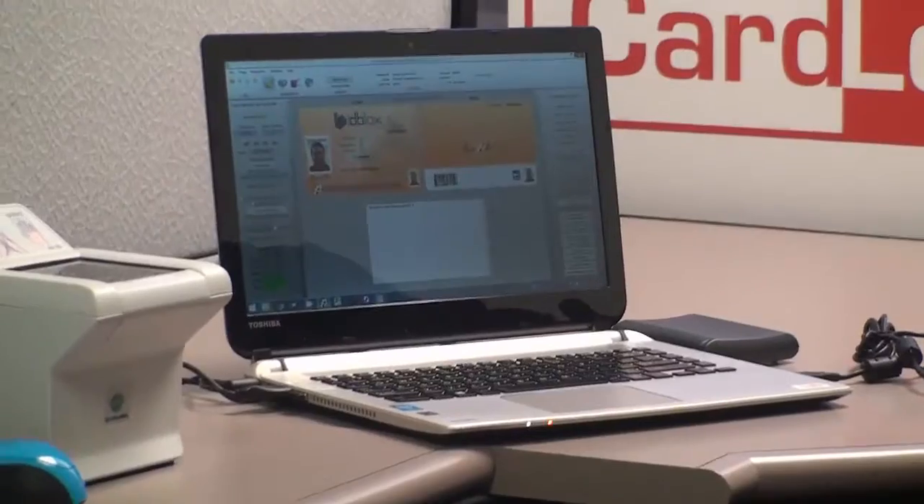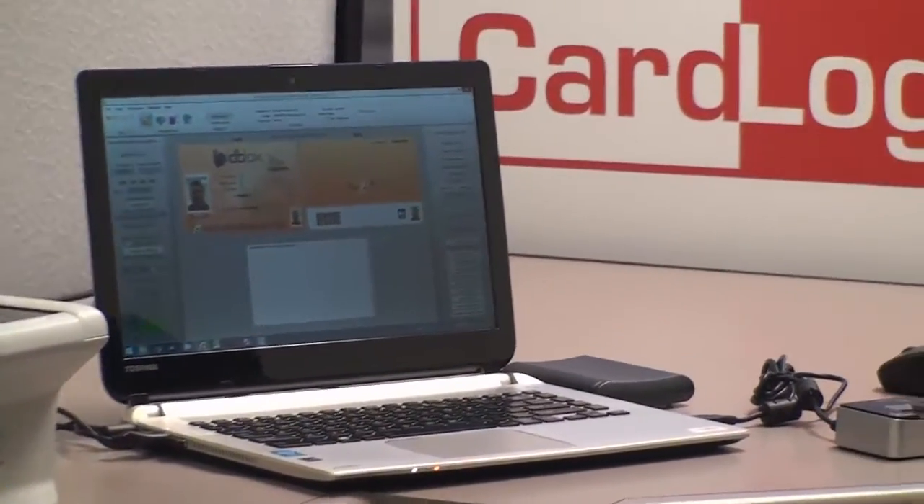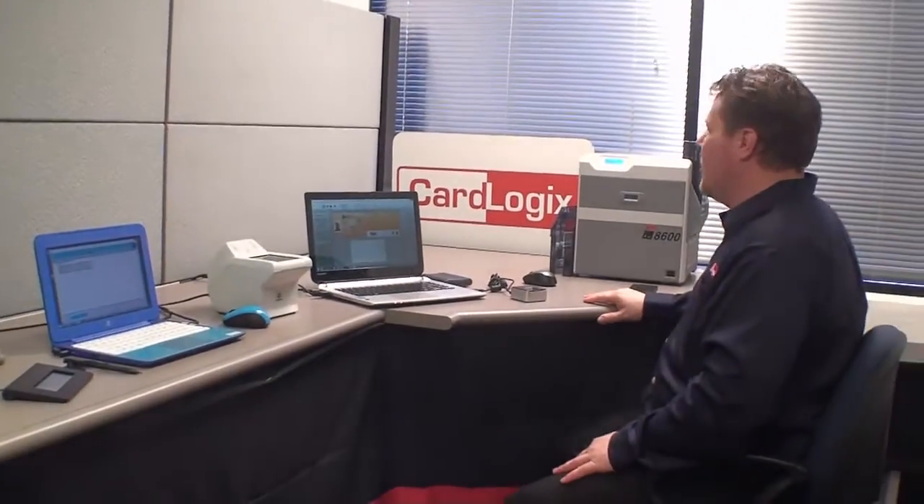Now that I have those records, I'm going to go ahead and send it over to this Matica 8600 printer and encode and print the card.